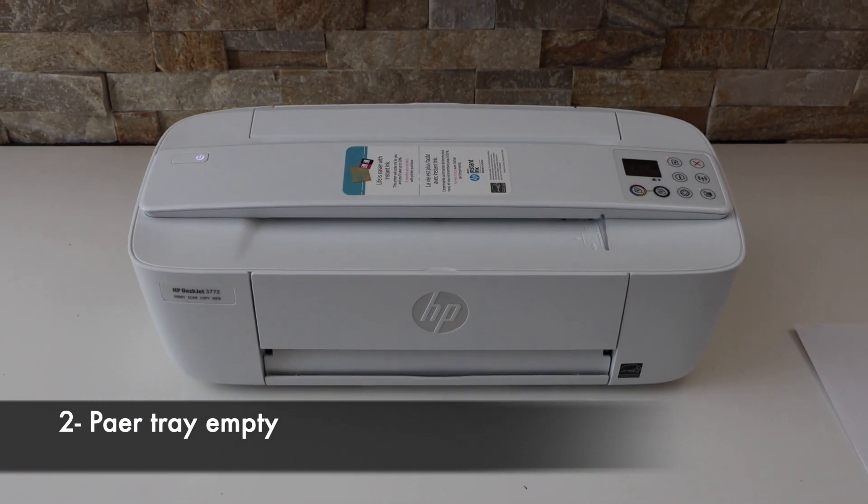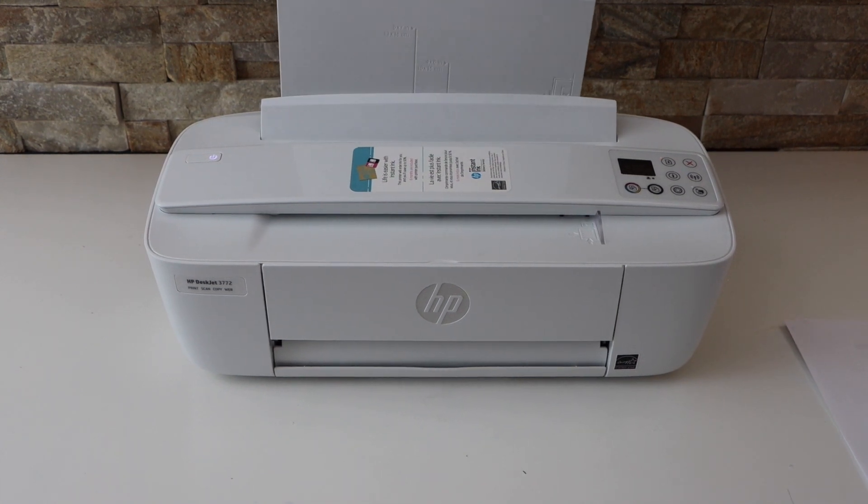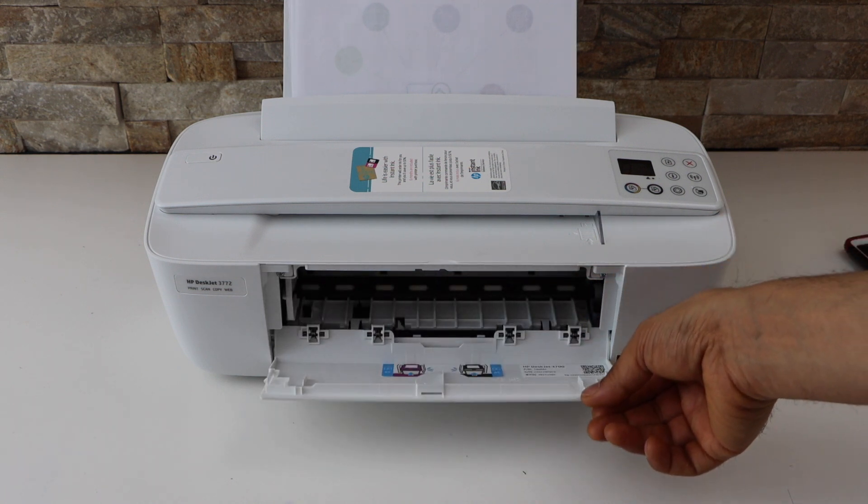The second reason is if the paper is out of the paper tray. You have to make sure there is enough paper in the paper tray. The third reason is if there is a paper jam, so make sure you look inside your printer.